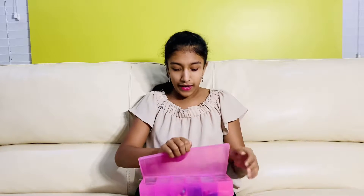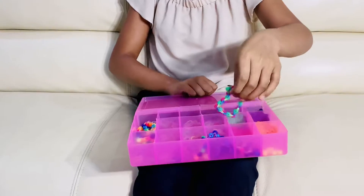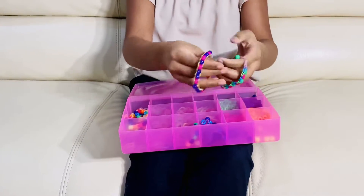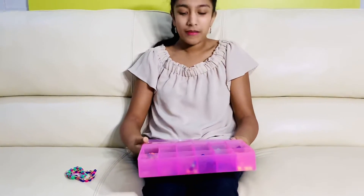Hey everybody, welcome back to my channel! Today I'm going to be showing you how to make some cool bracelets. I have this kit right here and it came with all these different beads, and I've organized them by color. I'm going to show you how to make these bracelets - they're super fun, super simple, easy to wear, and you can give them to a friend like a friendship bracelet.